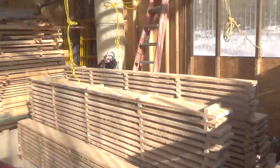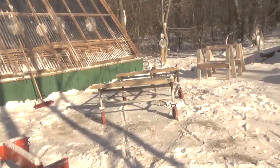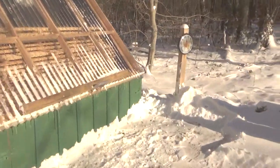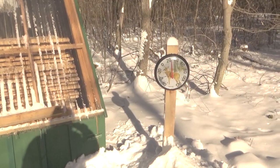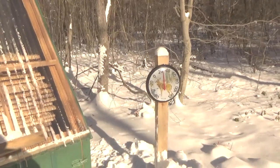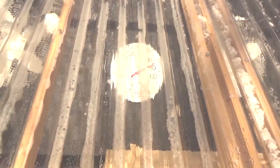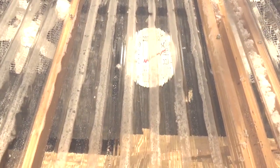Alright guys, I'm trying to get cleaned up here a little bit. It's pretty cold out. The temperature on this thermometer is saying 27 degrees, but that's in the sun, so it's really a lot colder — more like 18 degrees in the shade. But I just wanted you to see: it's 74 degrees in there, and a relative humidity of about 32%.